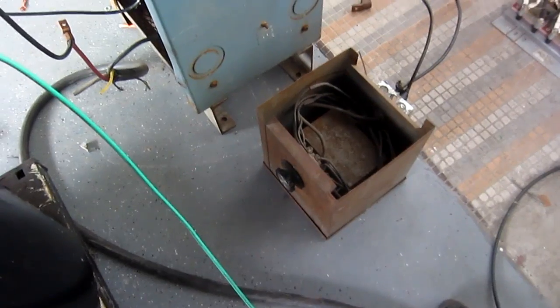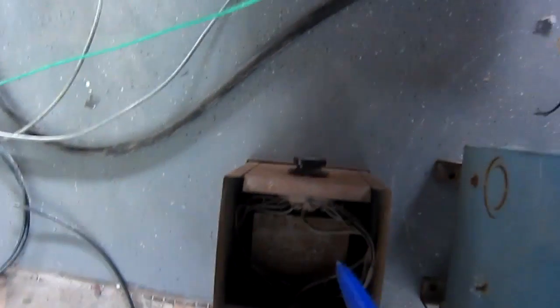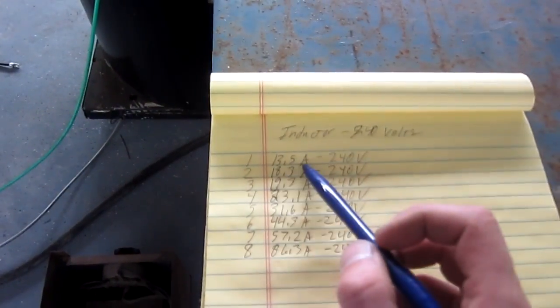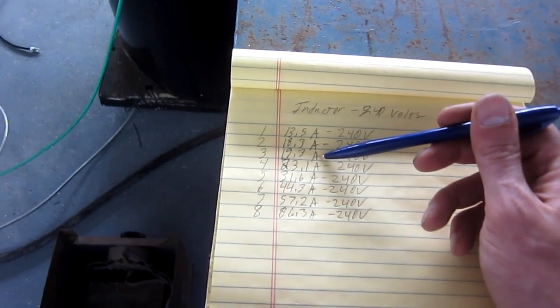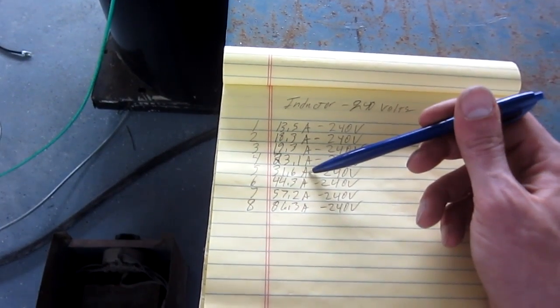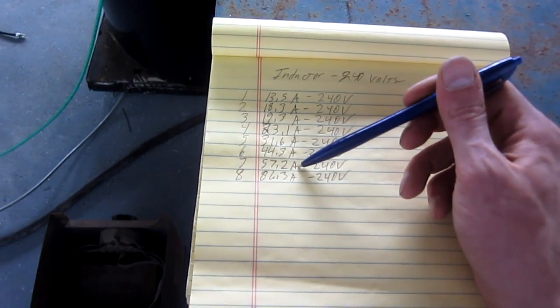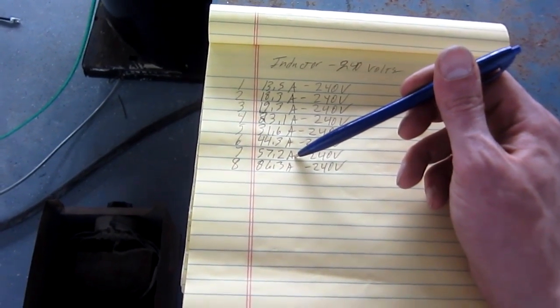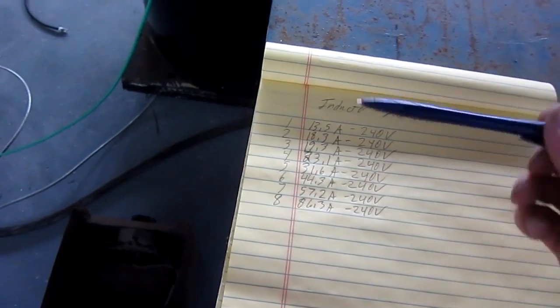There are eight notches on the dial on the front. At notch one we draw 13.5 amps, notch two is 18.3, notch three is 19.3, notch four is 23.1, notch five is 31.6, notch six is 44.3, notch seven is 57.2, and notch eight is 86.3 amps.